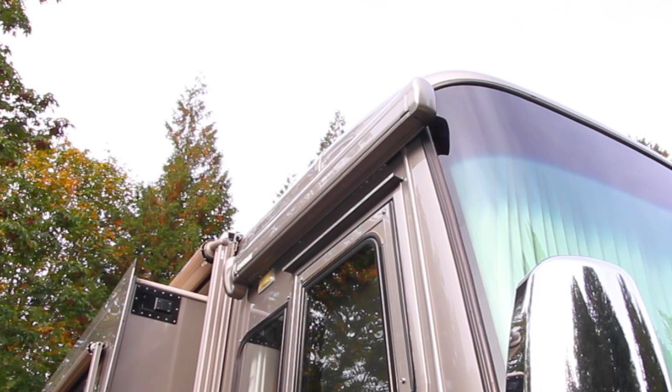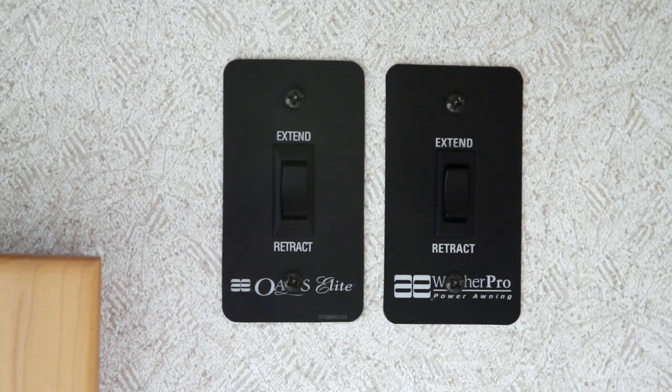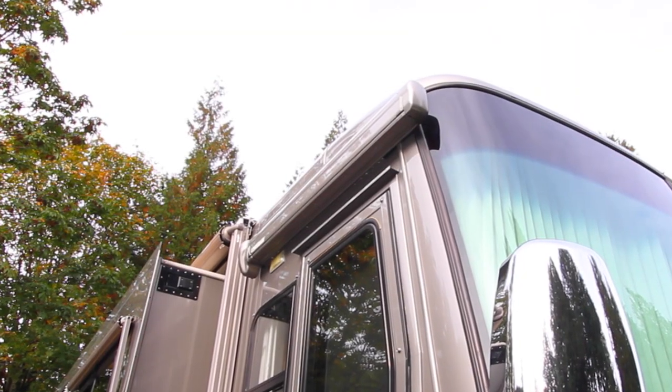Recently, ours stopped working completely. When we pressed the button to extend it, we only heard a faint clicking sound, but nothing moved. The clicking made clear that power was available, so the problem was likely the motor.